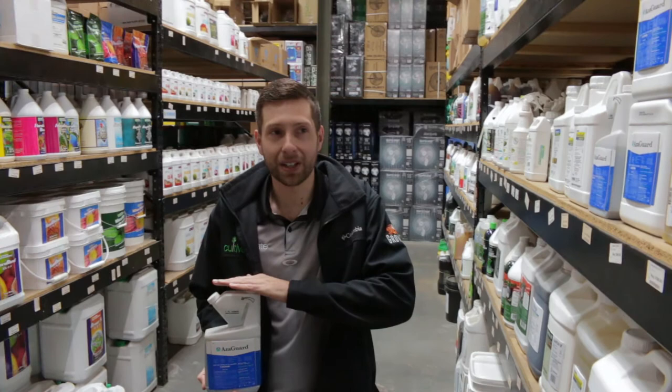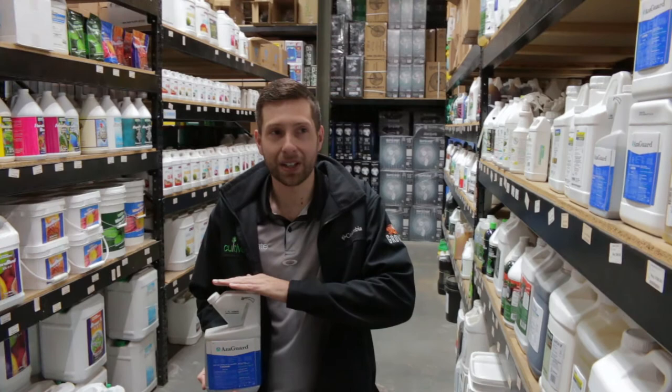For Azagard, the usage rate you're looking at is 2.4 to 6.2 mils per gallon. I would recommend using this product for insects such as thrips, spider mites, and every pest in general.